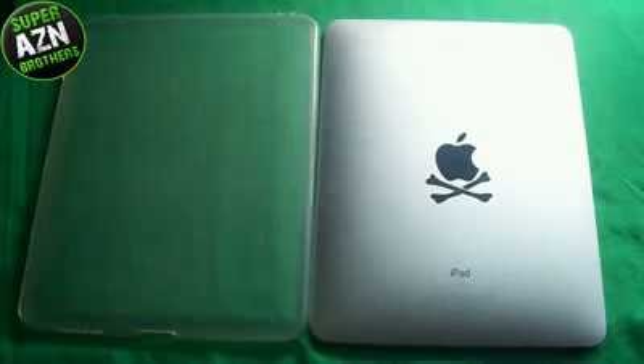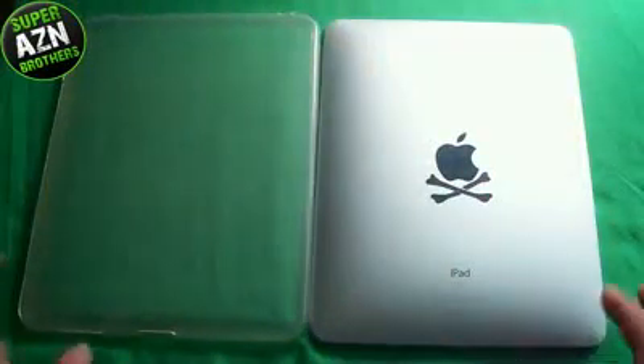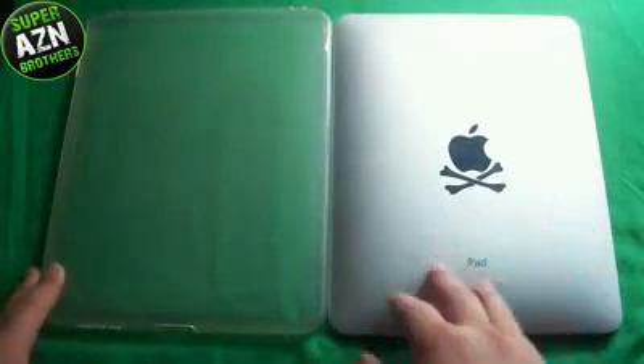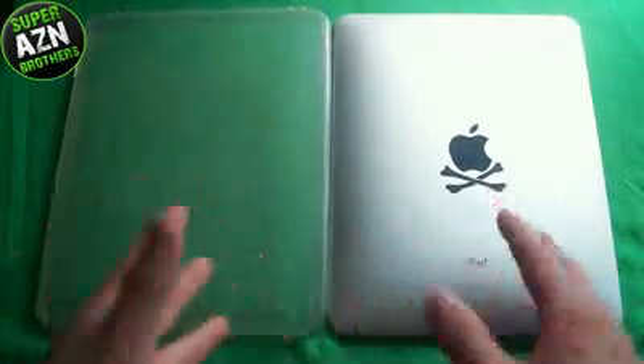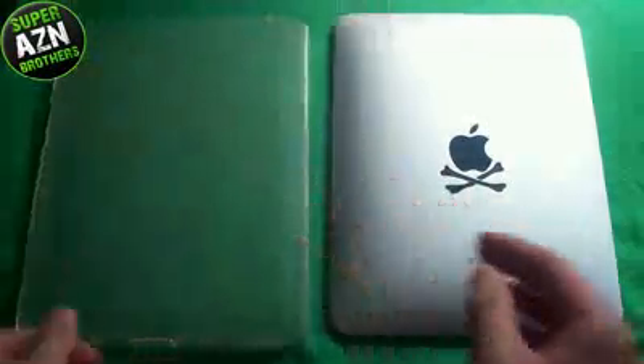Hi, what's going on guys, it's AK from the SuperAsianBuzz. What I have for you right now is a review of the Belkin Grip View for the iPad. This is the first case that me and Dion have purchased for the iPad — the first case we've ever used on it since it just came out, and I can't leave the iPad naked. So this is the case I first bought with it.